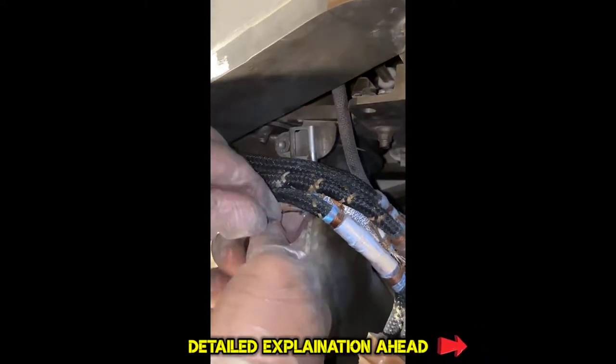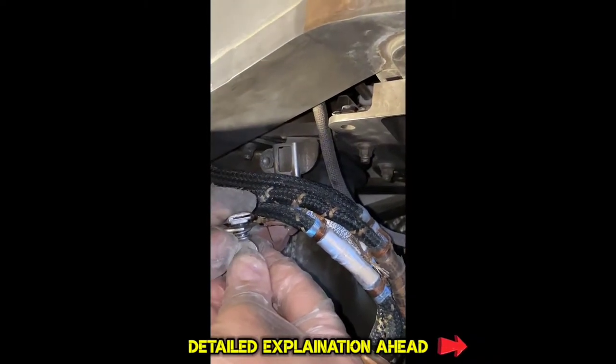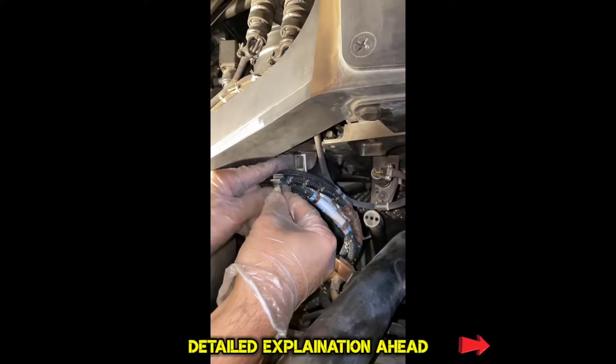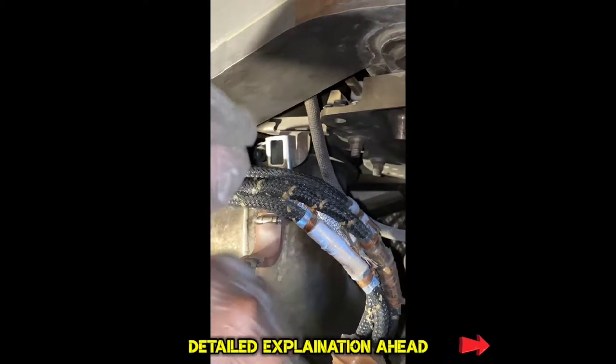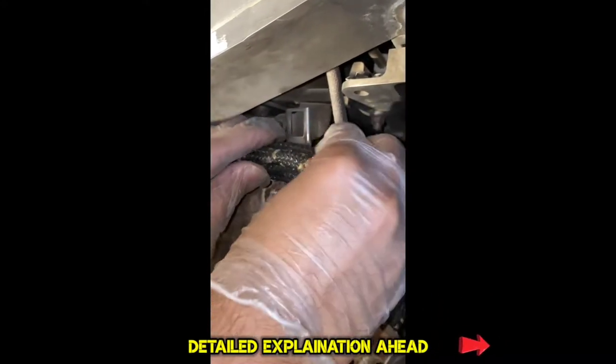Before installation, we'll just loosen this so that we get a little bit of length and can push it in easily. Once it is inside and locked, we can tighten this thread and it will clamp properly to the harness. We'll just check if the harness is damaged or anything.